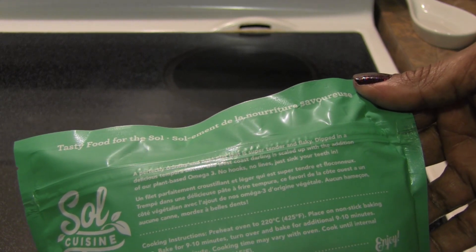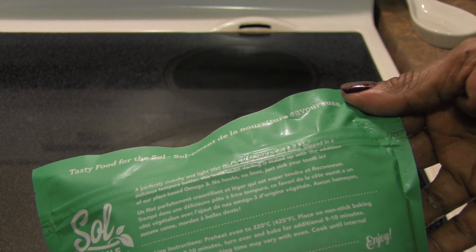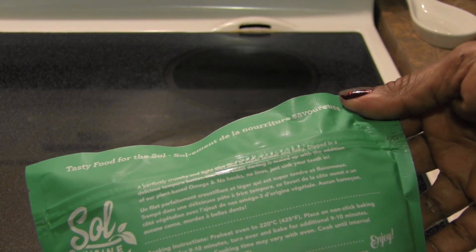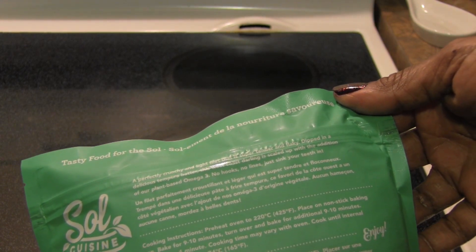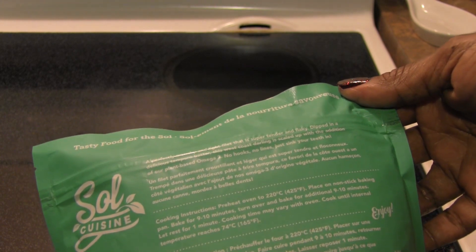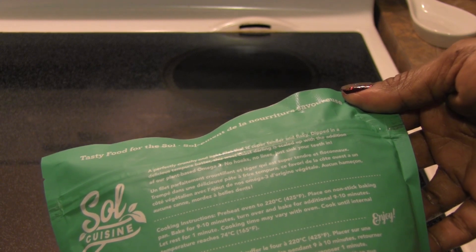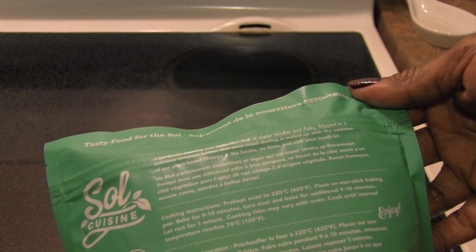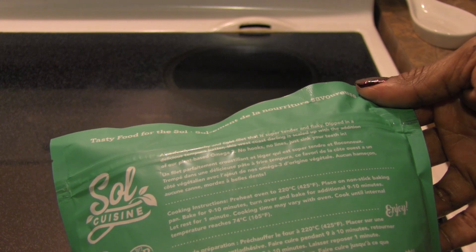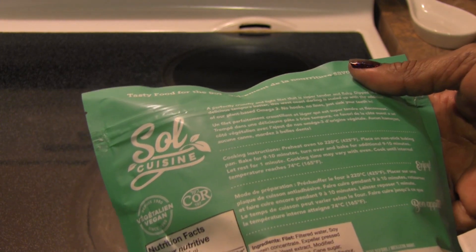Dipped in a delicious tempura batter, this west coast darling is sealed up with the addition of their plant-based omega-3. No hooks, no lines — just sink your teeth in. To cook: preheat the oven to 425°F, place on a non-stick baking pan, bake for 9 to 10 minutes, turn over, and bake for another 9 to 10 minutes. Let rest for a minute.